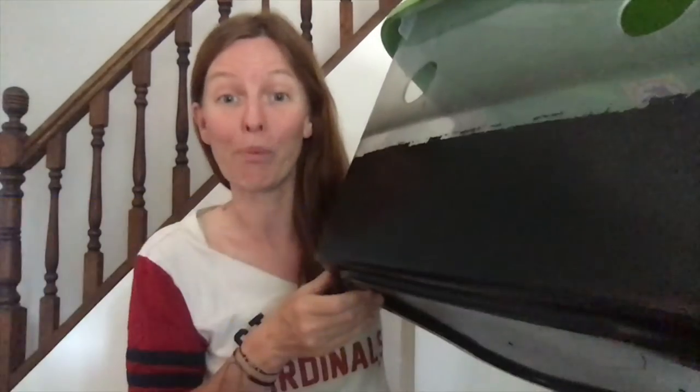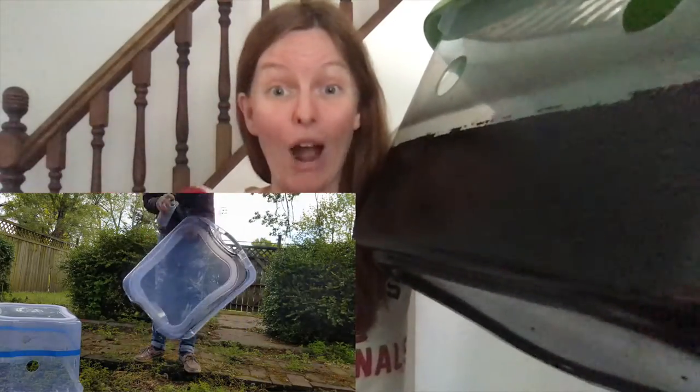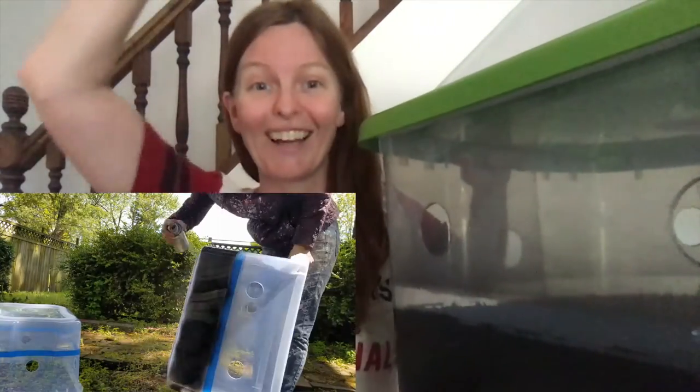You will paint the bottom. The reason why we paint the bottom is we don't want the mushrooms growing down — we want the mushrooms growing up. In order to get the mushrooms to grow up, we simply paint the bottom and they grow up towards the light.